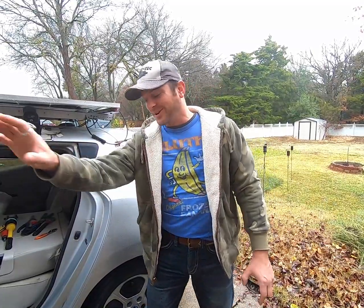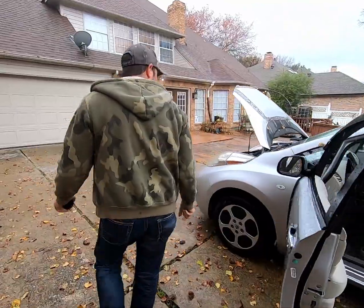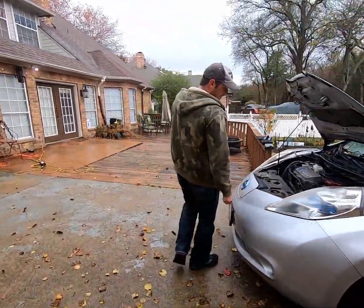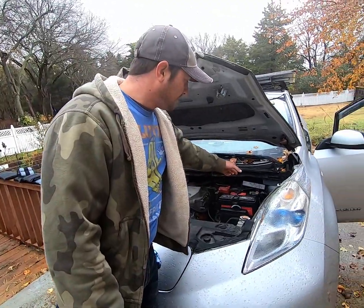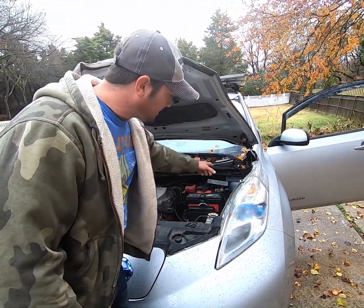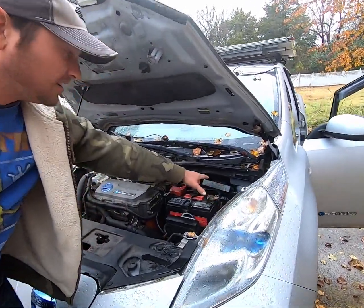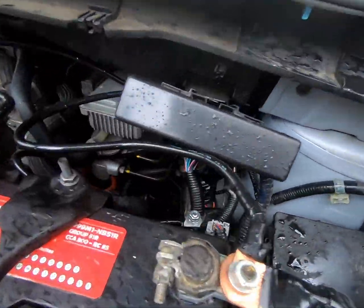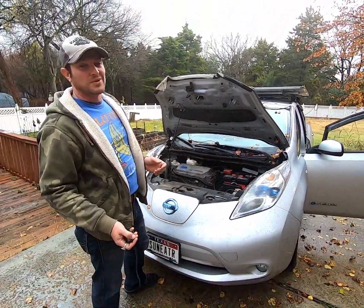I've had a few hiccups along the way. The drill bit I was using to drill through the metal wall there skipped off and landed in the worst spot it could have possibly landed in, which was in that nest of wires back there in the wiring harness. So I had to go back in and fish those things out and repair them. It's been a bit of a journey, which is why it's taken so long to get this video out.